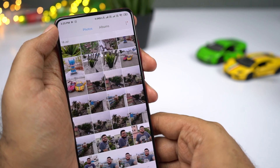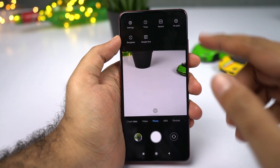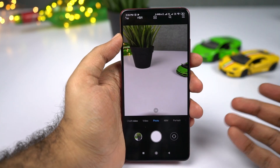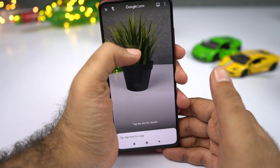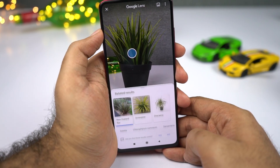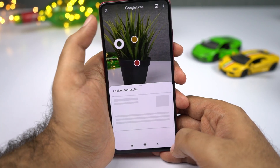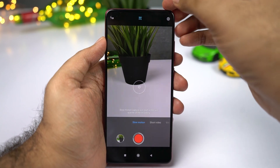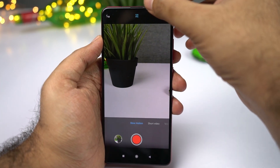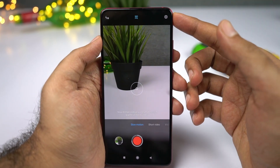This phone also has Google Lens integrated into the camera app — access it from the camera interface and just point at anything to search using Google. For slow-motion video, you can record at 120fps, 240fps, and even 960fps — a pretty neat feature.